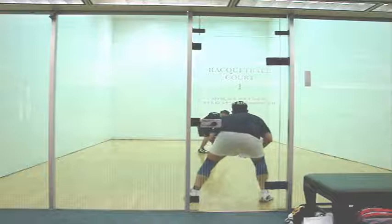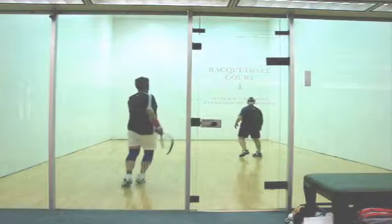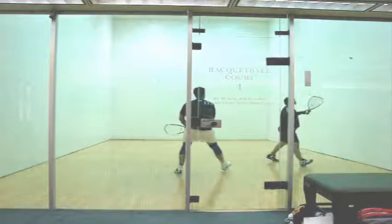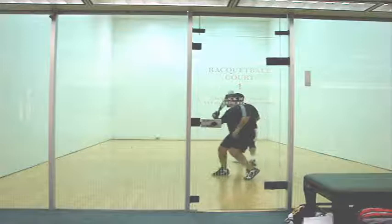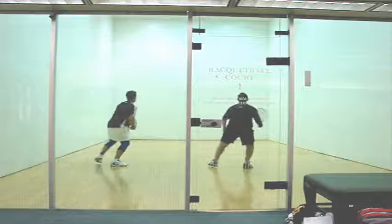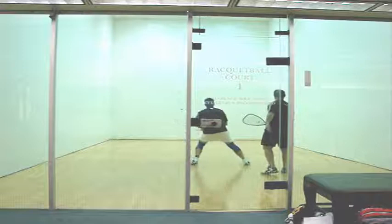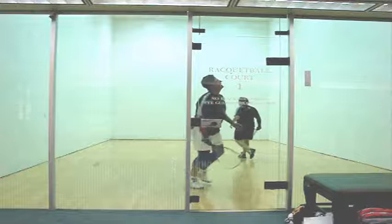Sometimes racquetball is as simple as capitalizing on your opportunities. When you miss your chance to capitalize, you give the other guy a chance. This serve comes way off the back for a setup, and you decide to go ceiling rather than take an offensive shot. If you had adjusted your feet and moved forward a little bit, you could have taken a down-the-line pass and beat me immediately. I like the cross-court shot selection — that's the right shot, you just missed it a little bit. When you're off balance and in trouble, you go to the ceiling. I like the shot selection, but I don't like the execution. We have to work on your ceiling balls down the line — backhand ceiling ball down the line is giving me a chance.